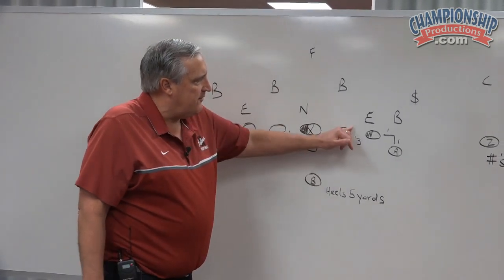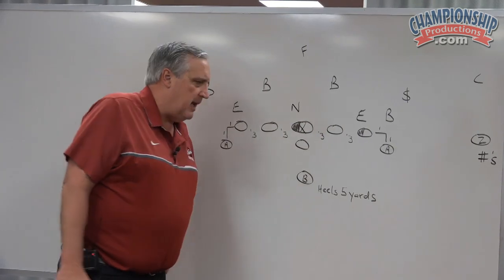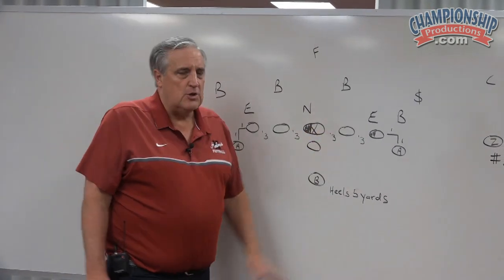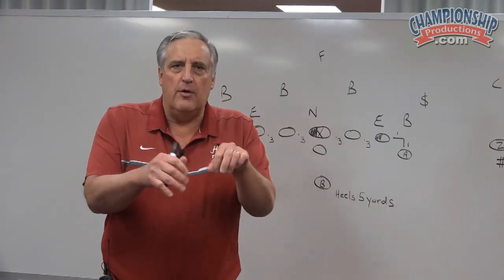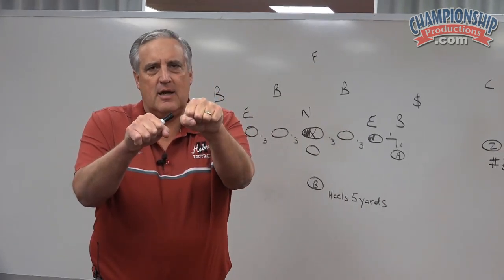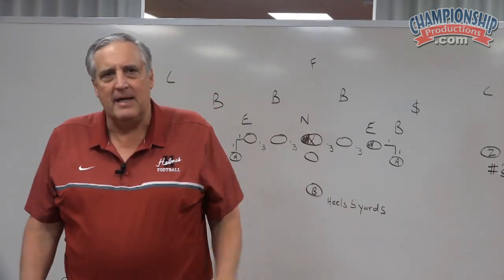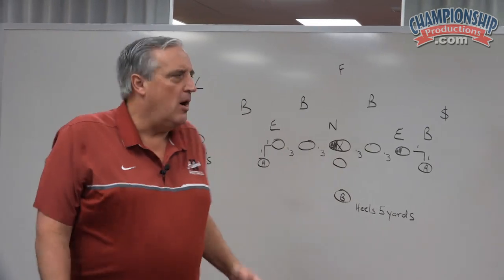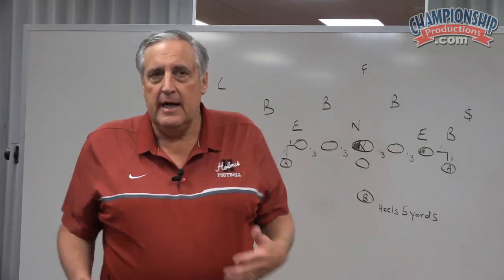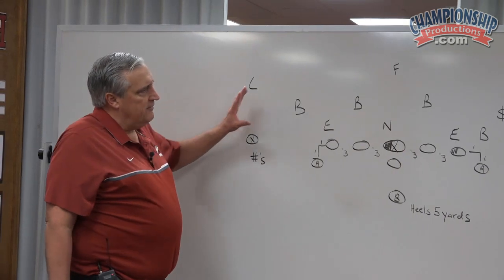The quarterback's read is the first down lineman in the B-gap out, which we'll get into in a minute. The B-back reads the first down lineman inside the quarterback's read. If a wishbone team has a three technique, they'll combo the three — they'll have a drive player and a post player to punch him and knock him off the ball, making the crease go outside. That's why in the wishbone they like to let the quarterback toe into the line of scrimmage — he misses fewer reads doing that. There's nothing wrong with wishbone football or that philosophy.